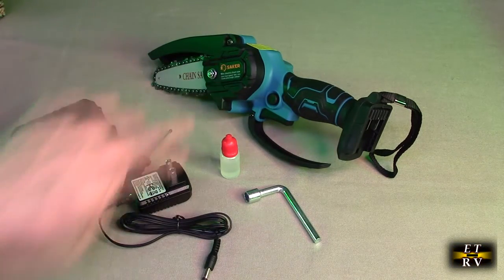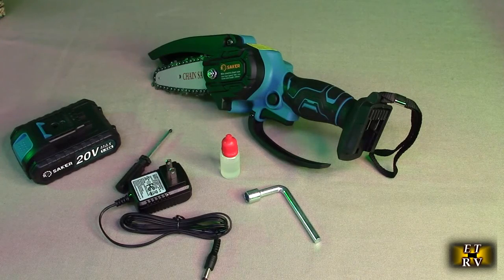This product only weighs 38 ounces or 1.1 kilograms including the battery, and has a total cutting length of four inches — that's the maximum you'll ever cut. Most of the time you'll be cutting things that are half an inch to one and a half inches, so it works really easily on that. It's designed to be used with one hand so you don't get tired.